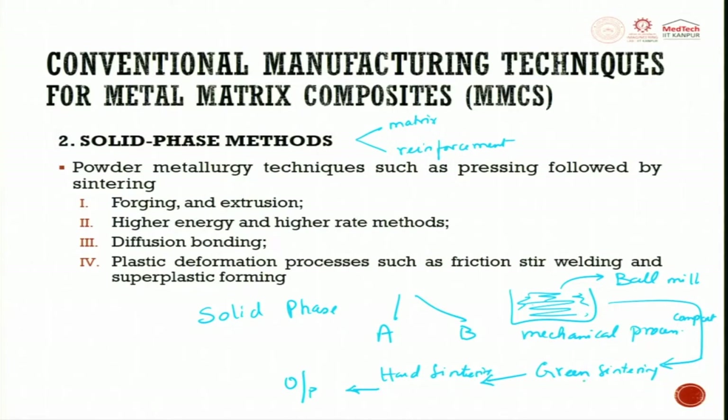After green or hard sintering, forging or extrusion is also used with a lot of force in mixing the powders before sintering. High energy methods apply huge force, while high energy rate methods apply huge force with respect to time — more of a hertz frequency. This high energy can be mechanical or even explosive — you can explode and create very high pressure to mix the materials.